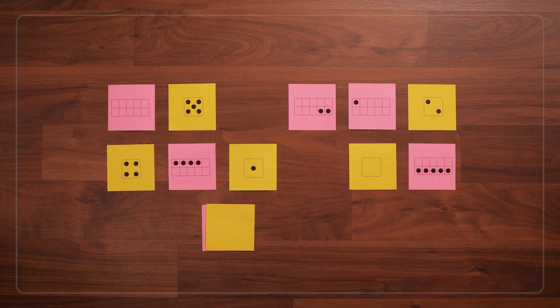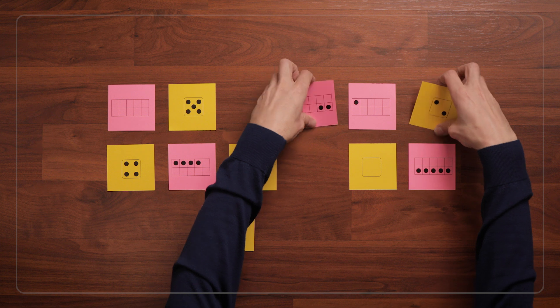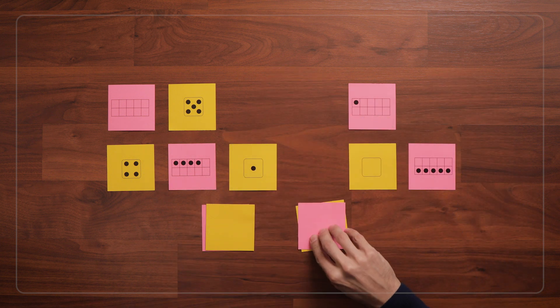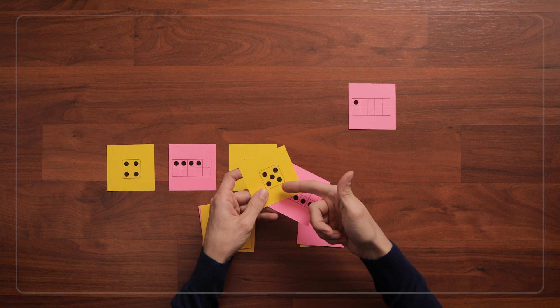Kids might immediately recognize the number of dots on the cards, or they might need to count the dots, especially with higher numbers. As you play, you can ask questions like: how did you know those were a match? Or how did you know that was 5?